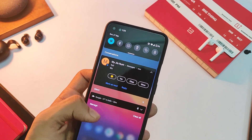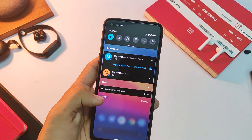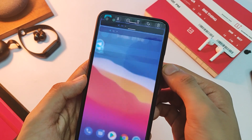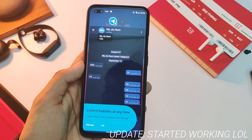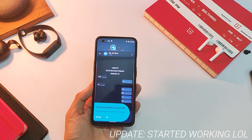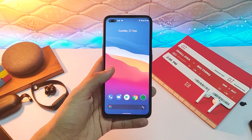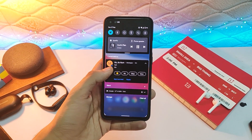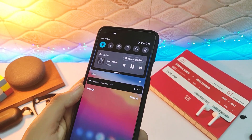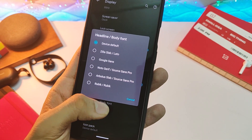In the notification shade is where most of the new changes are. We have this new conversations tab that holds all the messages from various apps, neatly arranged so you can dismiss them whenever you want. However, bubble notifications are not working on this build, so keep that in mind before you flash it. You also get the new music control tile in the notification bar, which makes the whole shade quite clean, and you can easily switch to other speakers with just a tap.